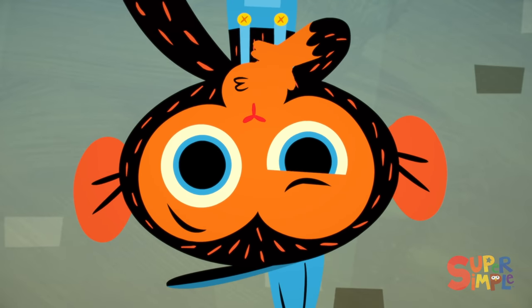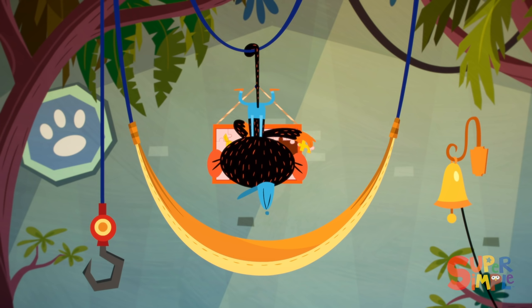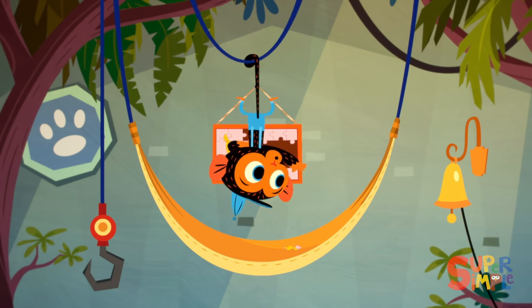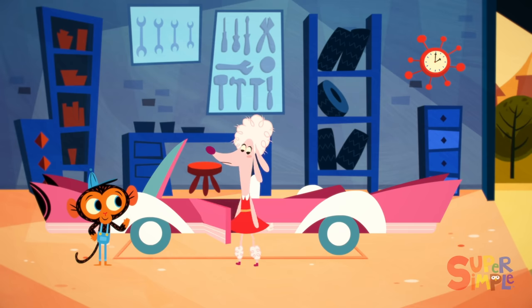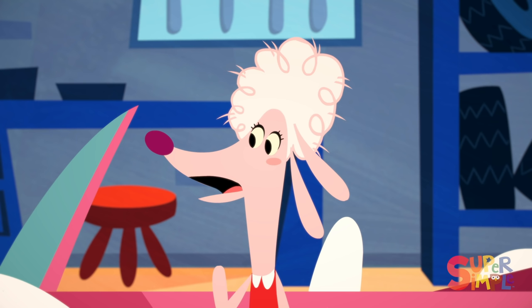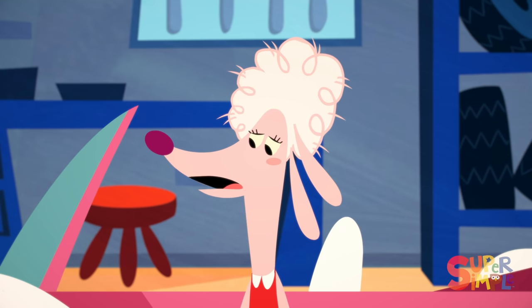Mr. Monkey, Monkey Mechanic, was working on his puzzle, when all of a sudden the garage bell rang. Mr. Monkey has a visitor — he loves having visitors. Who could it be? It's Ms. Poodle. Hello, Ms. Poodle. Oh, Mr. Monkey, I've got a problem and I'm hoping you can help me. Every time I go to get my hair done, it gets ruined as soon as I drive away. I can't keep any of my fancy hairdos. My car just ruins them.